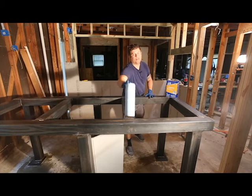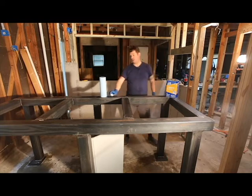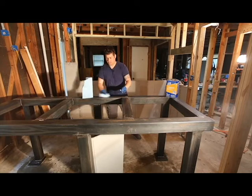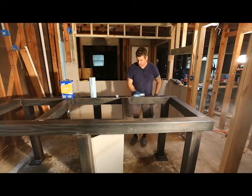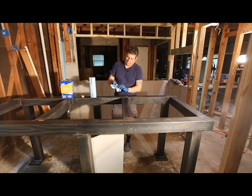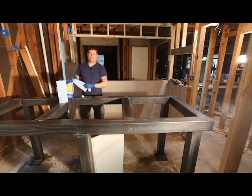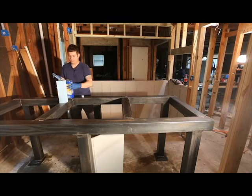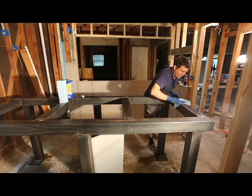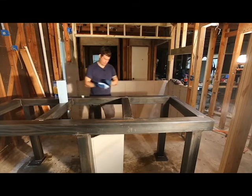I've got some fresh gloves on and I'm going to be working with acetone, which is a very strong, highly flammable solvent. It's good for you not to get it on your skin — it will go right through the gloves, but the gloves help keep some of it out. You can see it's picking up the remaining residue off the steel. It will leave an oil-free, moisture-free surface that's ready to be painted, and it evaporates almost immediately. That's one of the joys of using acetone as a wipe-down solvent before painting.